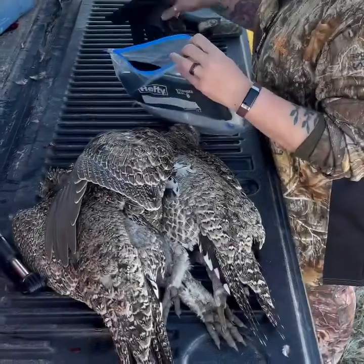Good morning everybody. This is our third day sage-grouse hunting. I didn't get to do the video on the first ones, so I'm going to do the video today to show you what we do after we shoot them — how we field dress them, what we save, how we cut away the feathers, all that kind of stuff. My husband is going to video it for me.